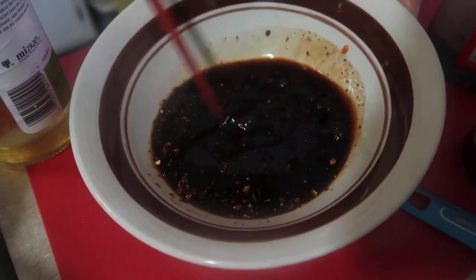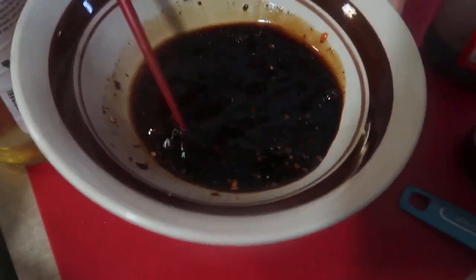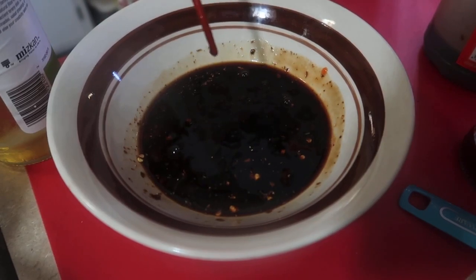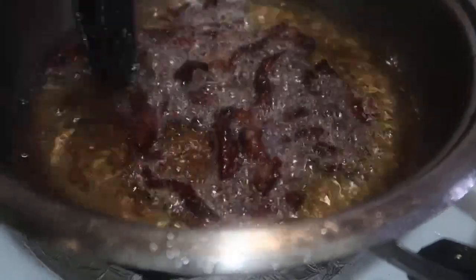The flavor of this dish will be sweet, sour, and spicy — that's the result later. Okay, let's go back to our beef now.